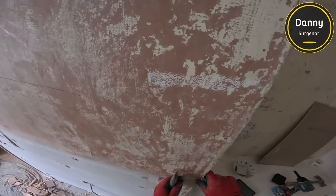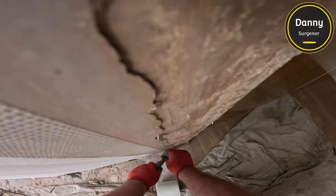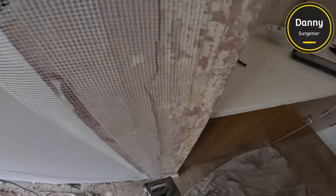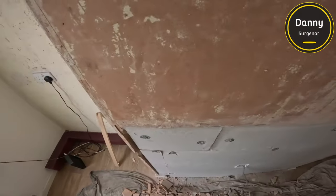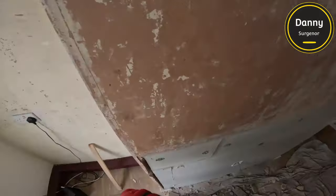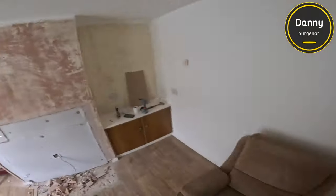I have to overlap the tape, and if I wasn't re-skimming this whole wall it would have been a nightmare — like a big lump. I also actually staple my tape on. I find it better for stuff like this, just belts and braces to make sure nothing's going to move. Then I'll set the beads on both corners and that's us ready for skimming.